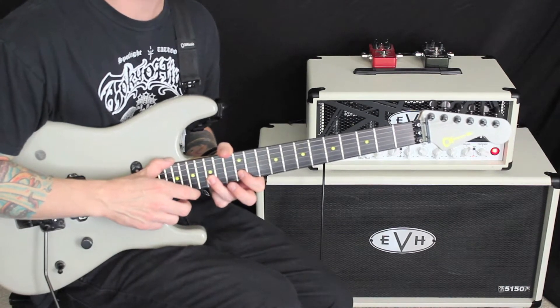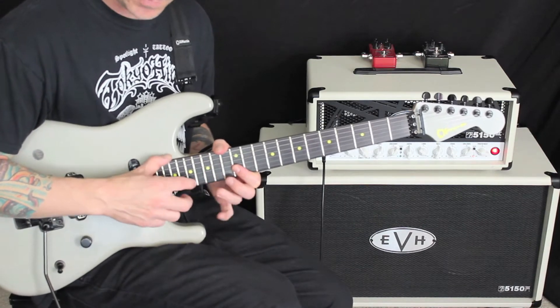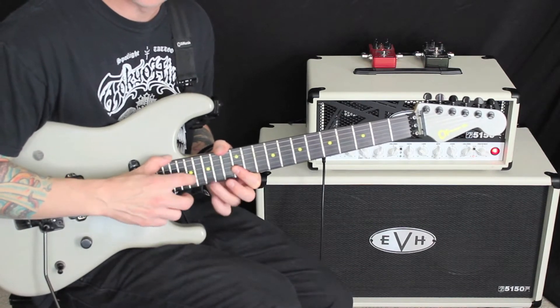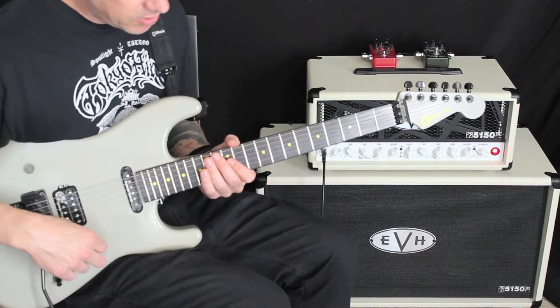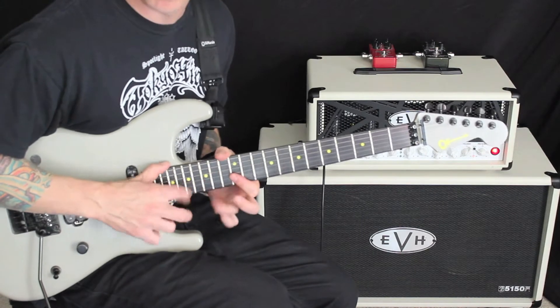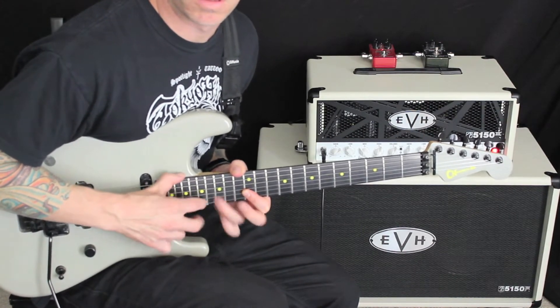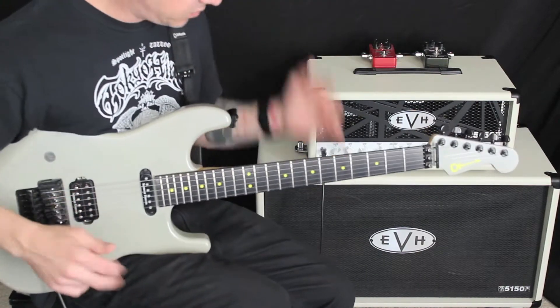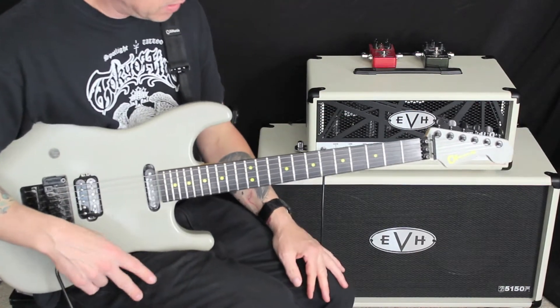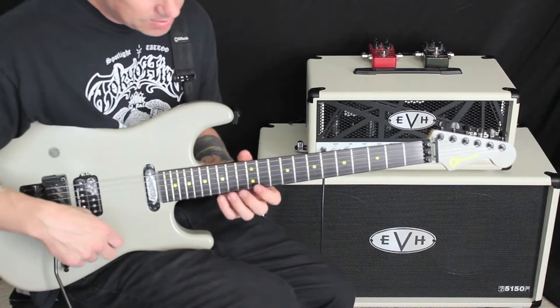And I'm going to go to the high E string and do that same thing. If I click on the old special pedal here, I get this sound — really classic sounds of Van Halen. I love that stuff.